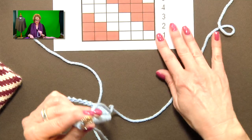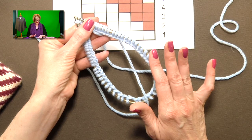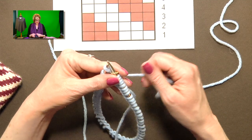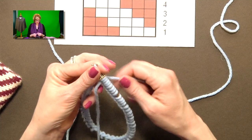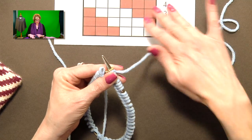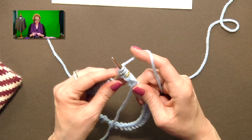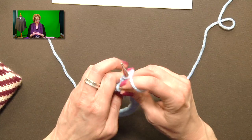The fact that things are stretched around is actually helpful because it'll help you keep looser floats on the back of your work. I'm on round one, having cast on in one solid color — there's no reason to cast on using both colors because this cast-on round is going to be eaten up in the seam. So we'll call this color A — it's white on the chart. I have my working yarn on the right side, and I'm going to knit three stitches with my first color.